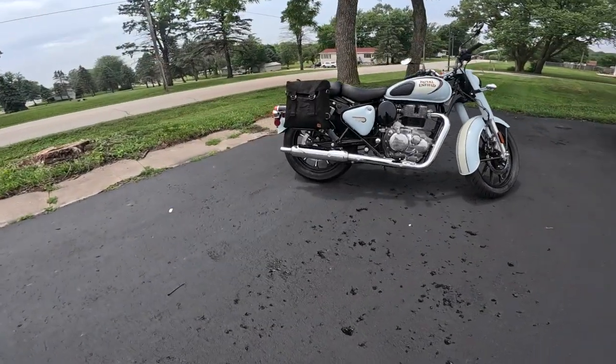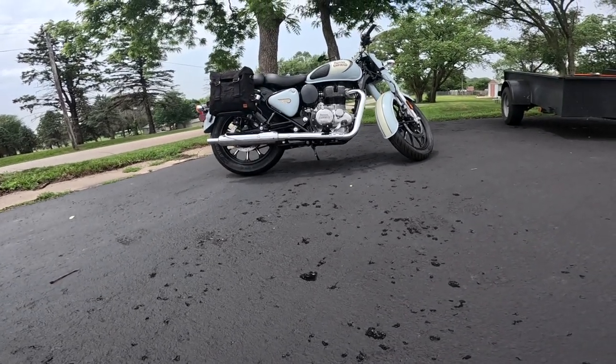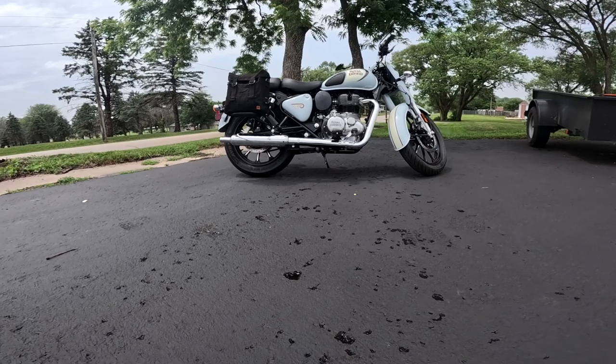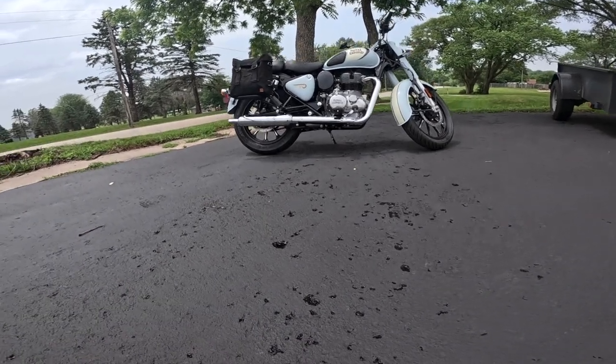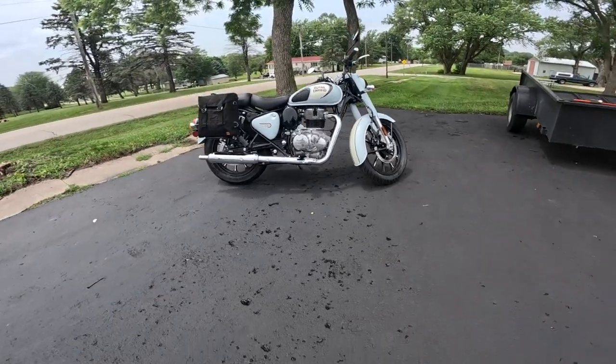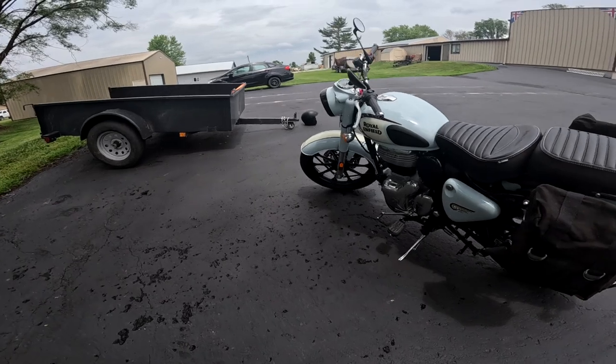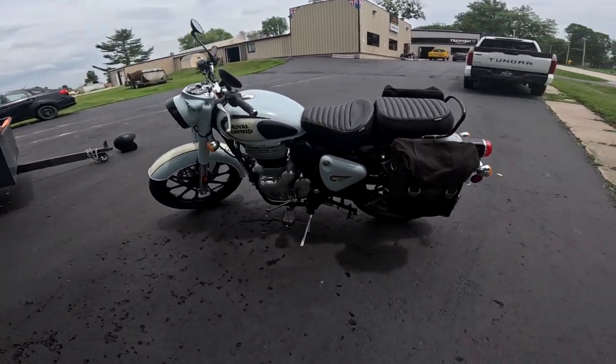The bike itself has a 54.7-inch wheelbase — that's 1,389 millimeters. 6.7 inches of ground clearance, which is about 170 millimeters — that's plenty, and it looks like even more than that. Seat height on this bike is 31.7 inches, that's 805 millimeters with the stock seat.